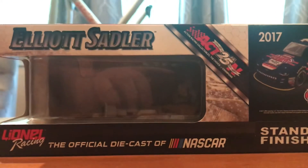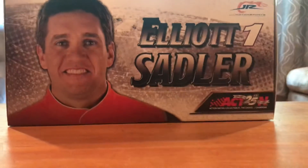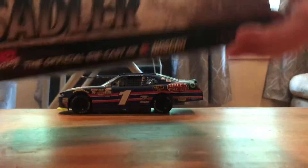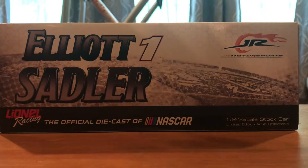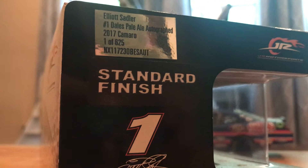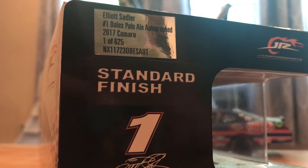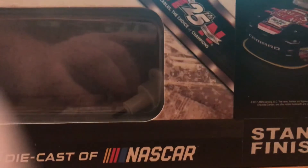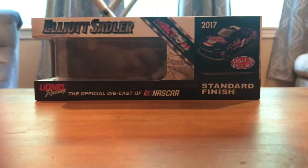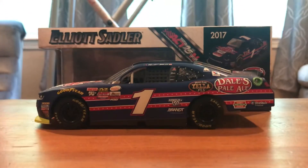I'll start here with the box. You got Elliot Sadler, of course a render, and good old Elliot there on the top. Elliot Sadler, number one, and Junior Motorsports. And then the production sticker — you got Elliot Sadler, number one, Dale's Pale Ale Autograph, 2017 Camaro, and one of 625. Out of those 625, I have number 153. So, still no big digits yet — still hoping, waiting on the first one.